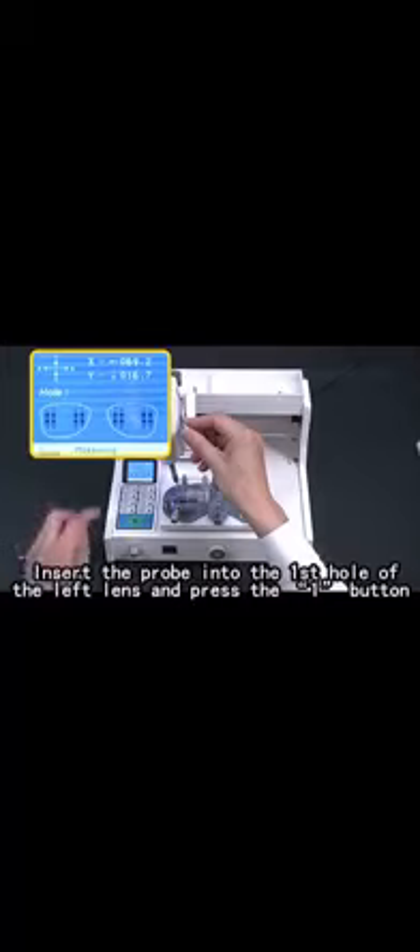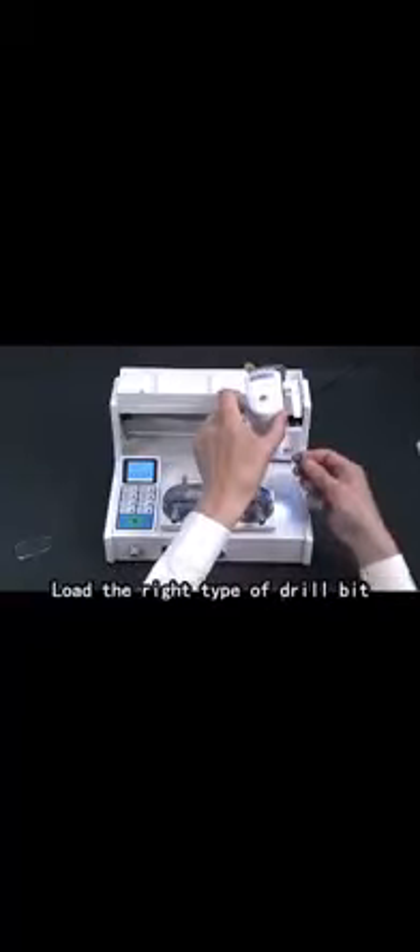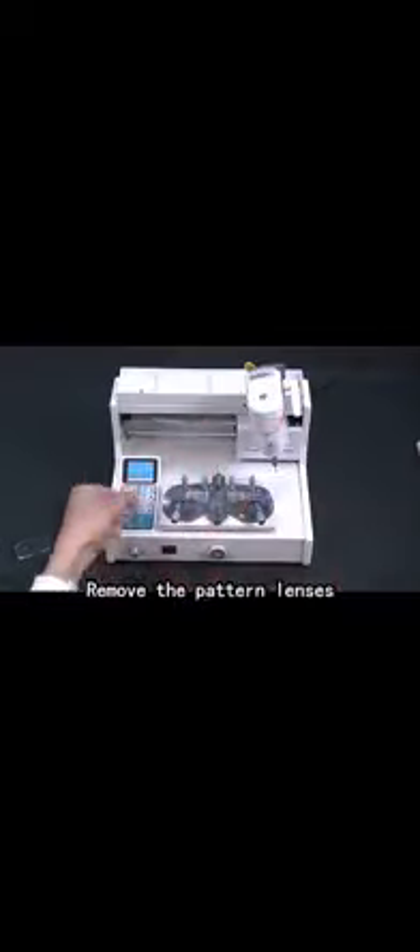Insert the probe into the first hole of the spring probe. Load the right type of drill bit. Remove the pattern lengthways.